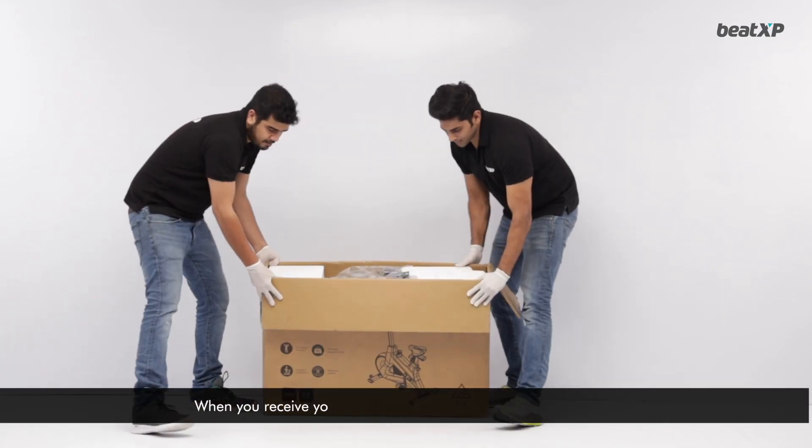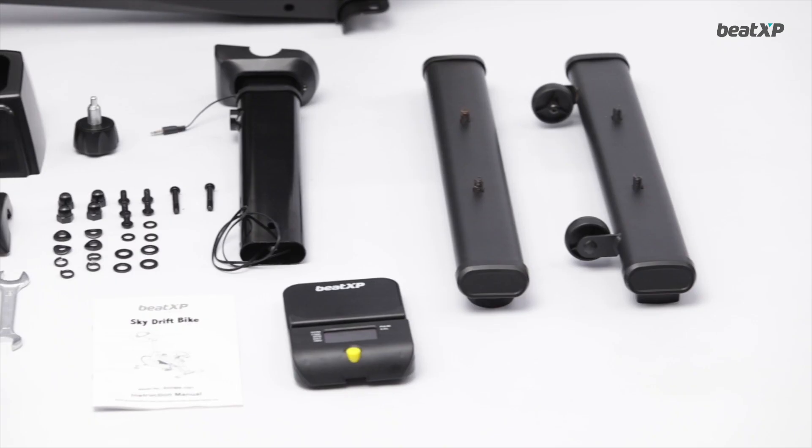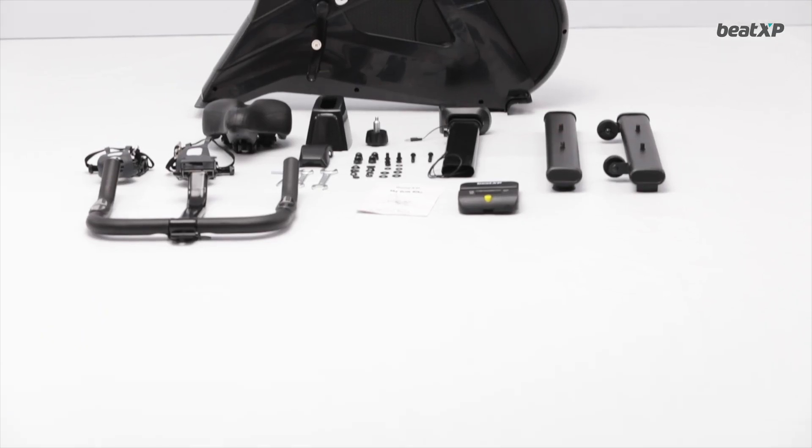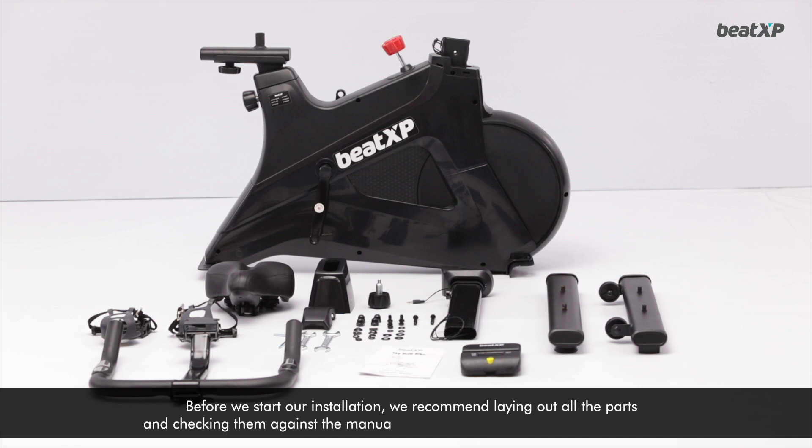When you receive your box, start by removing the taping and the lid. Before we start our installation, we recommend laying out all the parts and checking them against the manual to make sure you are not missing any items.